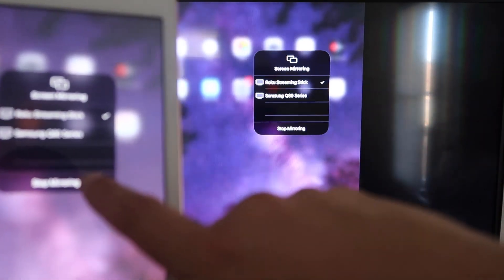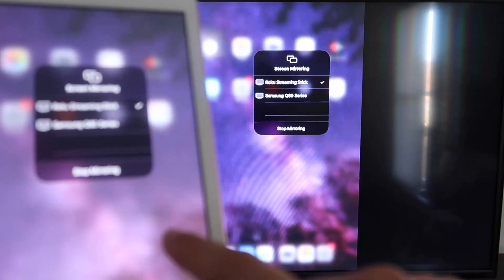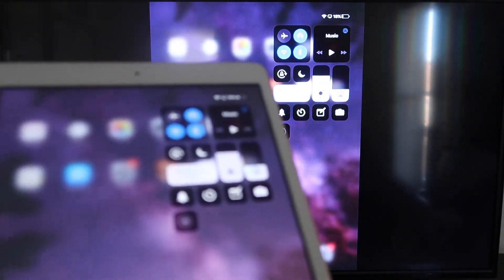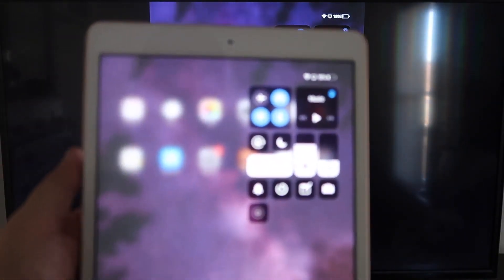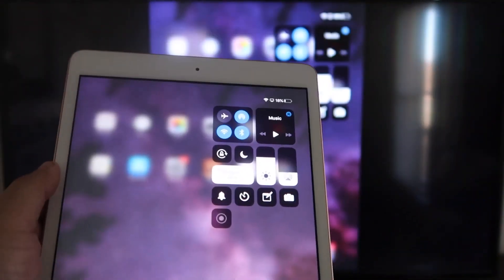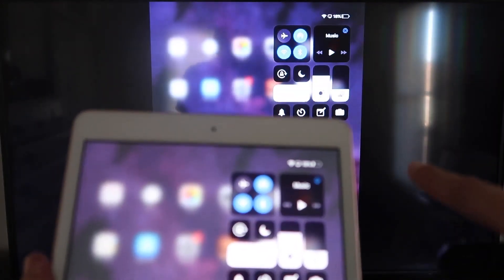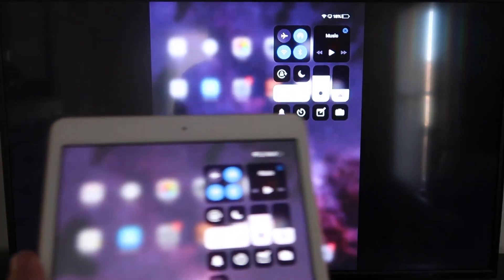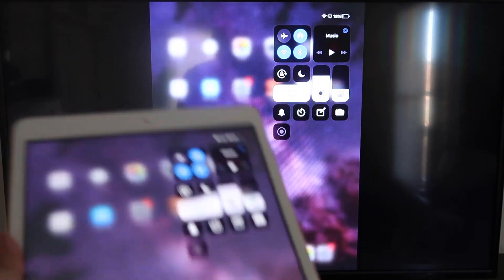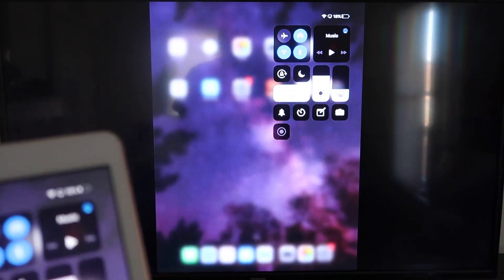If you want to stop mirroring, select the Stop Mirroring button on your iPad. You can mirror everything on your iPad — if you want to watch YouTube videos, you can hold the iPad in portrait mode and it'll still play in landscape mode on the TV. That's the beauty of Apple AirPlay: no third-party apps, no wires, just wirelessly mirroring from your iPad to your Roku device.